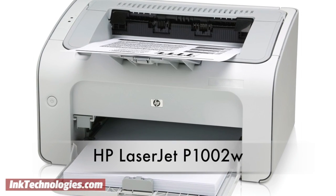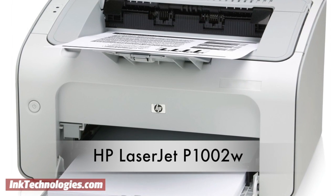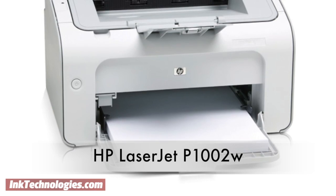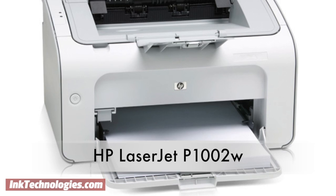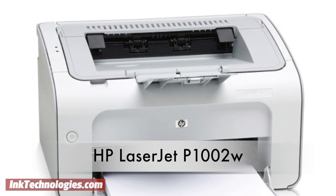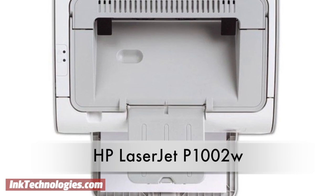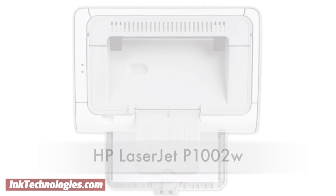This video will show you how to replace the toner cartridge in your HP LaserJet P1002W laser printer. The LaserJet P1002W is a cost-effective solution for basic monochrome printing at home. It includes wireless support as well as a USB port for direct connection to a PC. It also has a 150-sheet paper tray and can print up to 15 pages per minute.